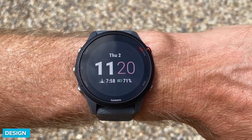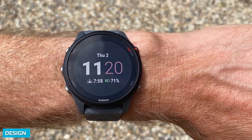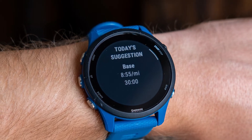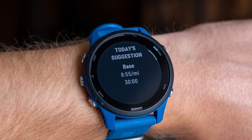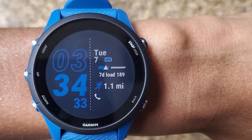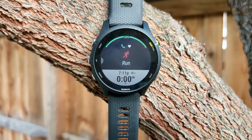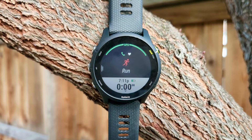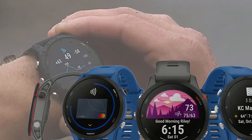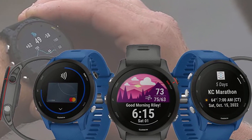In true Garmin fashion, the new 4255 doesn't look all that different from its predecessor despite being released three years apart. Most people probably won't be able to tell the two apart, unless it's the 4255S you're comparing, as it is quite a bit smaller and neater-looking. Neither watch supports touchscreen functionality, and both sport 5 physical buttons — 3 on the left and 2 on the right. Some might argue that the 4255 should have been given a touchscreen upgrade like the Fenix 7 or 945 did, but in our experience it isn't necessary.